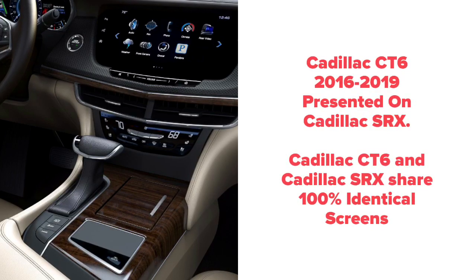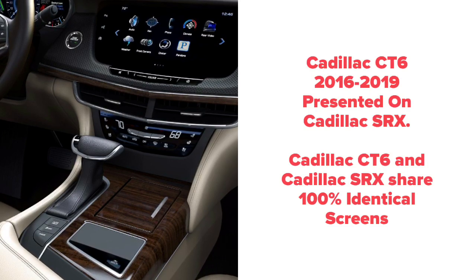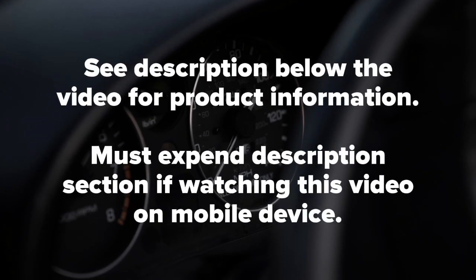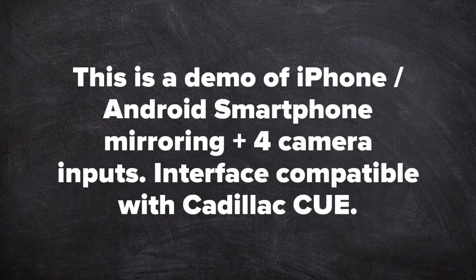Cadillac CT6 2016–2019, presented on Cadillac SRX. Cadillac CT6 and Cadillac SRX share 100% identical screens in both cars. Quality product since 2002. See the description below the video for more product information. Must expand the description section when watching this video on a mobile device. This is a demo of iPhone and Android smartphone mirroring plus four camera inputs.